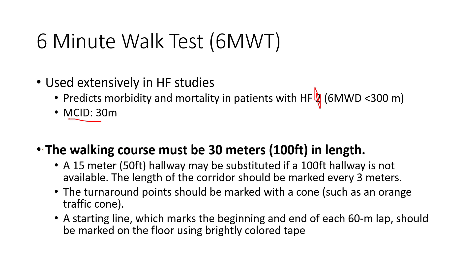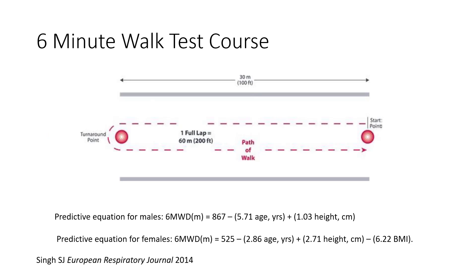There are some basics on setting up our course — just a quick review of length. We want the course to be at least 100 feet or 30 meters to walk around the cone each time. The shorter the course, the more turns they have to take, which will artificially lower their score. So we want to use a standardized course, and we'll cover that more in lab.